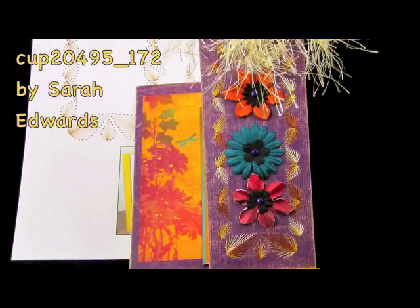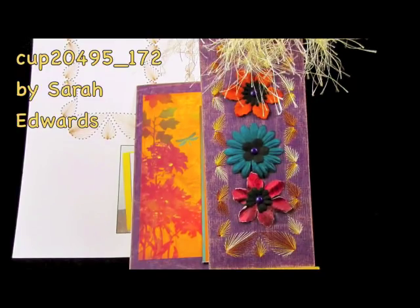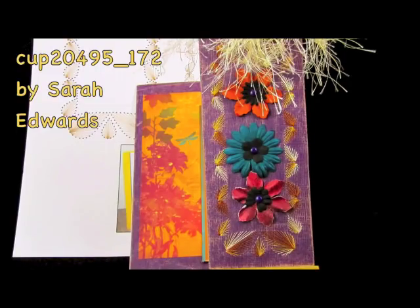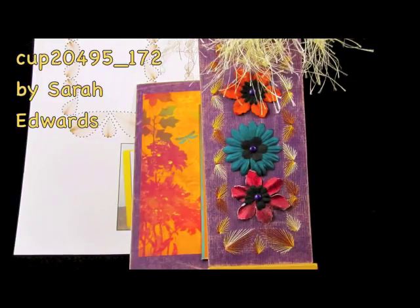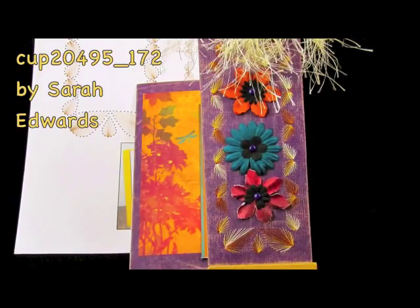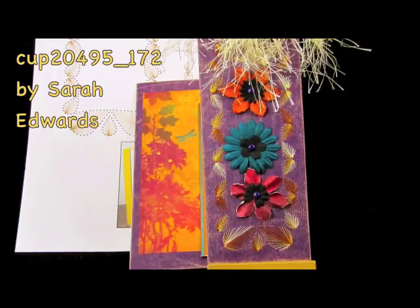And of course, more of my favorite autumn colors. This gorgeous pattern by Sarah Edwards is actually a frame, but I resized it and redid it a little so I could make it into a bookmark and put it in my card. I just love that fan stitch, Sarah — it's so beautiful.